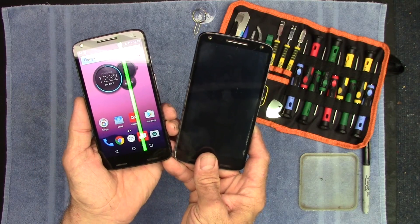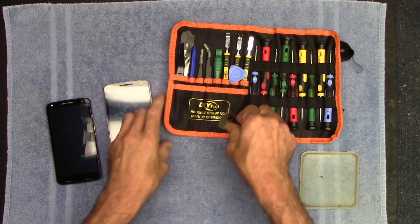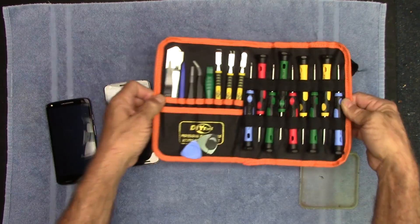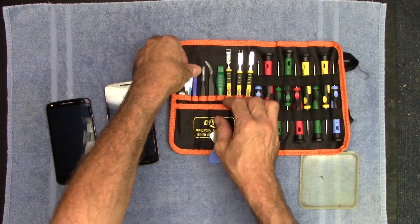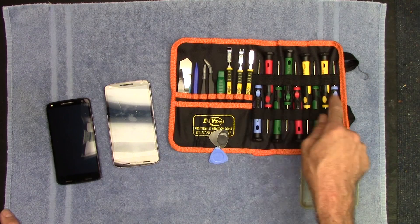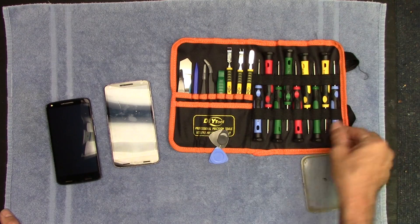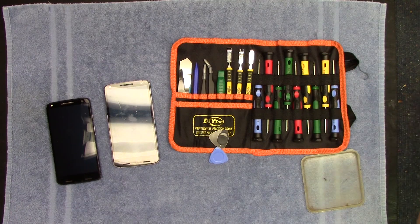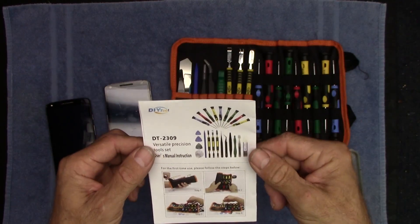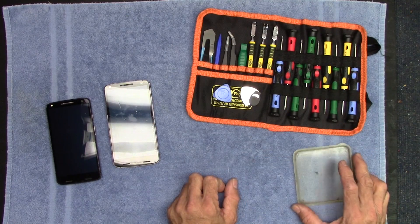Let's get into how you take this phone apart. This is my smartphone tool kit I just picked up on Amazon — a really nice little kit. It's got flat pry bars, plastic ones, styluses. These are all Torx tips and screwdrivers, starting at T4 and going up to about T8. It's from DIY Tool, part number DT-2309, found on Amazon. I think I paid around $15 for it — a good thing to have for taking apart smartphones.